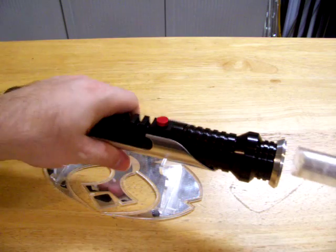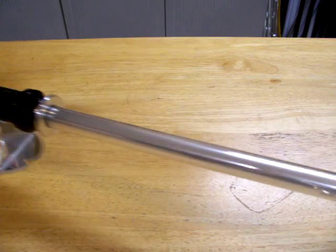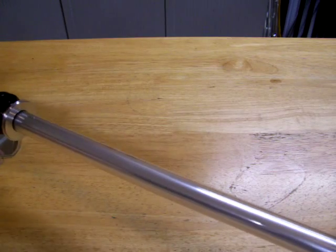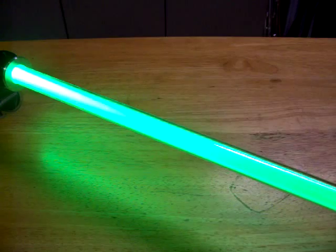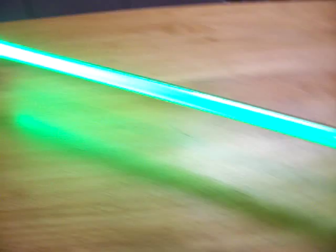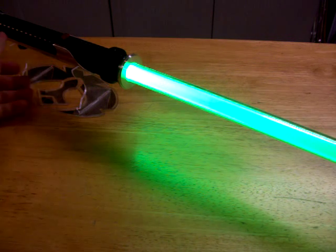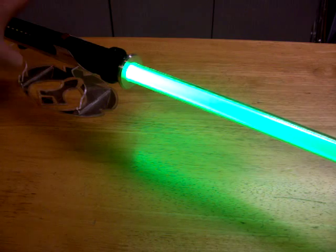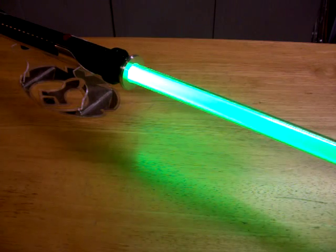This is a 7/8 blade. Let me see if I can get the flash-on-clash to work. Turn out the lights so you guys can see it.